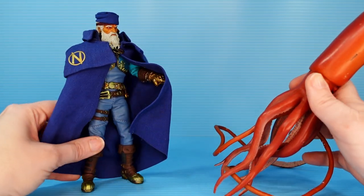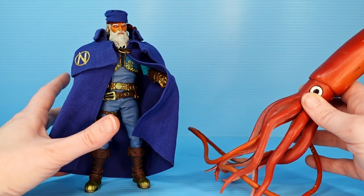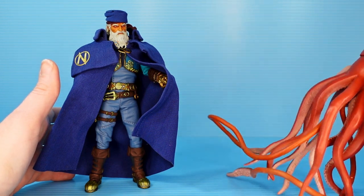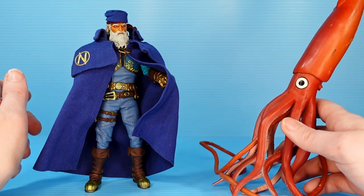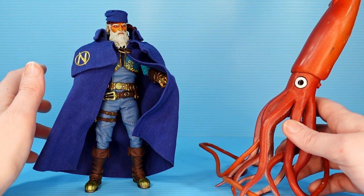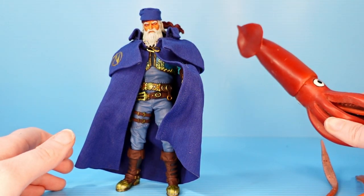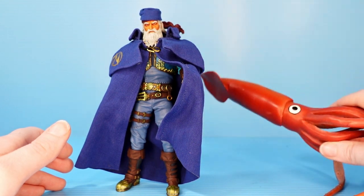Captain Nemo is a great figure. I feel like I say this every time we talk about Mezcos, but they're just always beautifully made. The Rumble Society stuff is really imaginative, and I'm really enjoying it. So if you're a fan of Mezcos and the Rumble Society characters and salty sea dogs and perhaps ocean-themed steampunk adventures, then Captain Nemo is the man for you. Thank you for watching the video — likes and subscribes are very much appreciated, comments are more than welcome, and I will see you guys on the next one.